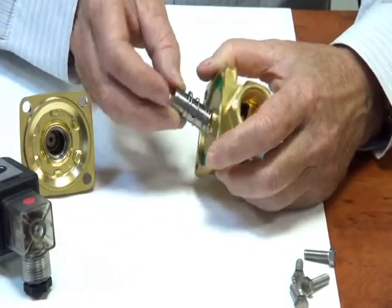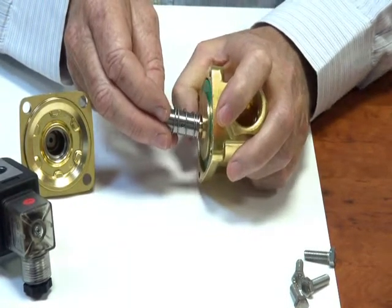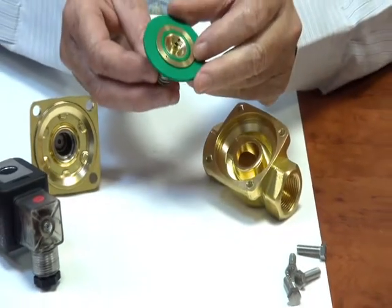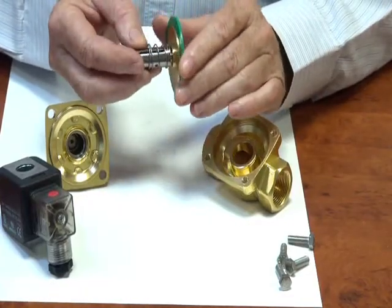The diaphragm is coupled so that when the armature operates it pulls the diaphragm up and lifts it open — pulling the whole diaphragm assembly up. This is a Viton diaphragm, which is particularly good for petrochemical applications. It's a high spec material.